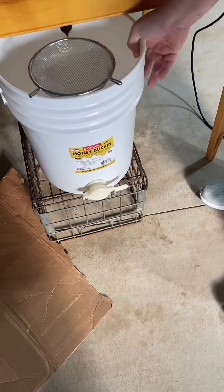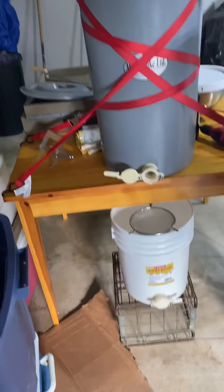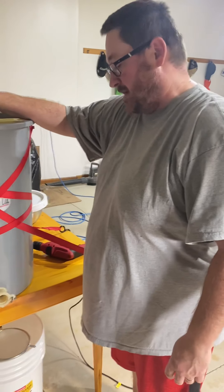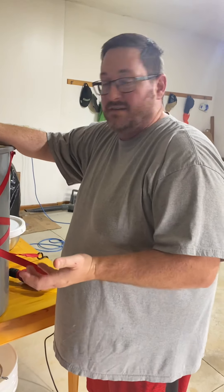When you're ready to bottle it, you take the bucket and open the gate on this one and pour it in. So Jesse, what is this sieve for? That's gonna get out the little chunks of wax, any little bee parts, or pollen — actually pollen will go through there, but any chunks of wax from the frame or any bee, brood, wing, or leg pieces.